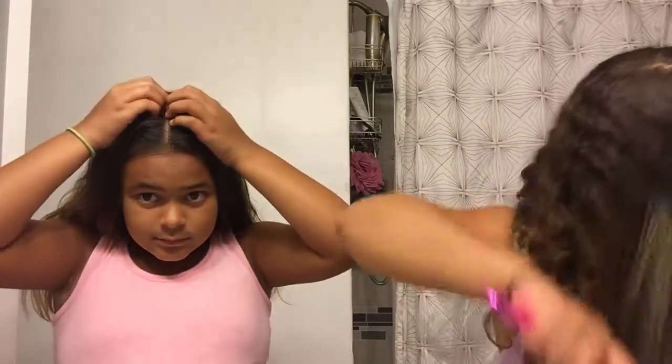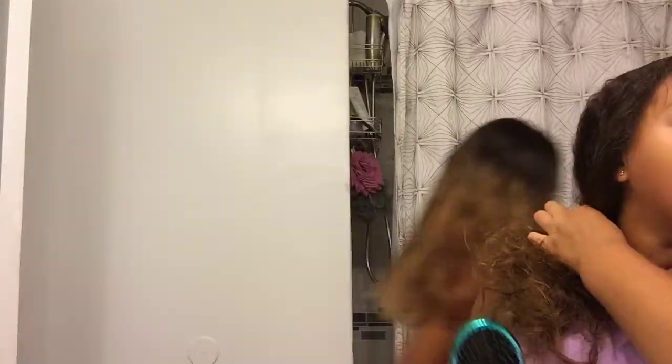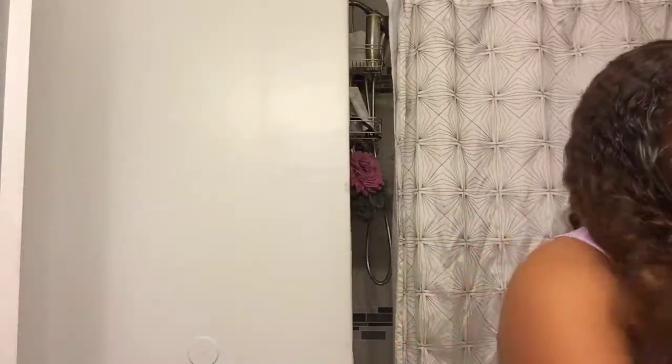We've got to talk louder because we're going to have music in the background. It looks like it was just raining in here. We still had that unicorn decoration up from a birthday.